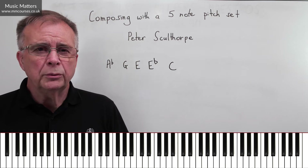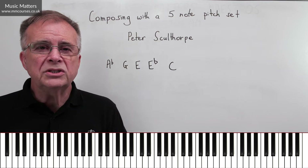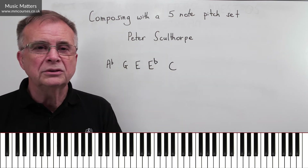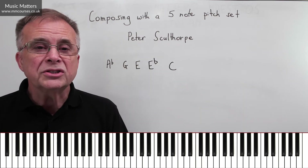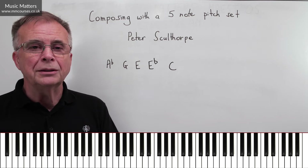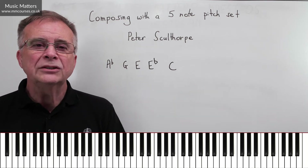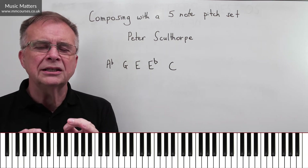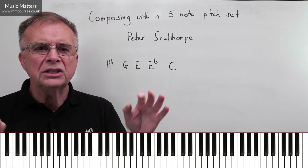Now you might say, why would I want to do that? There are seven notes in a major or a minor scale — why not work with seven notes? Absolutely fine, work with seven notes, or use all the notes of the chromatic scale and give yourself 12. That's what serial music is doing, for example. But working with a set of notes is one way in which people go about composing.